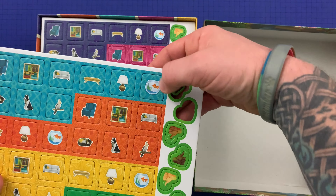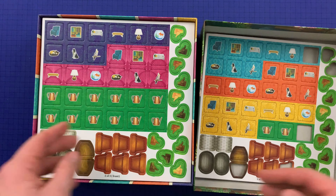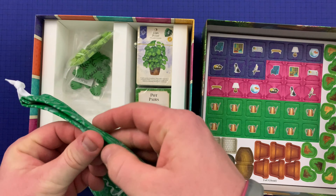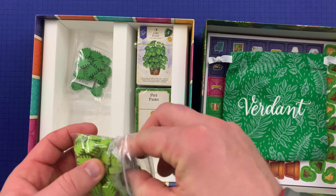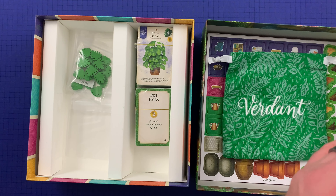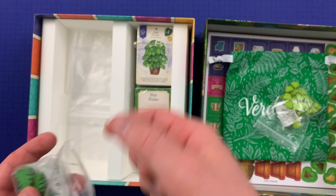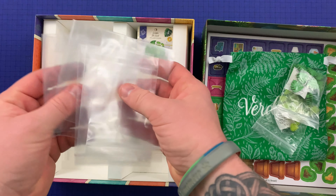All right, so we've got some punch outs here. Seems like things punch out without any issue — no tearing, not really hanging up or anything like that. So we've got two more punch boards. And then we've got this cloth bag here. Got some small leaf tokens — I guess these are leaf tokens, they look like leaf tokens — and then some larger ones. Lots of extra baggies here. That's fantastic.